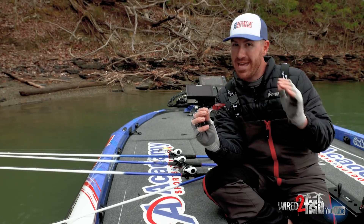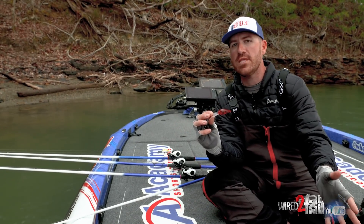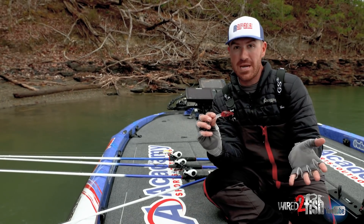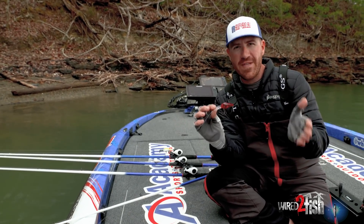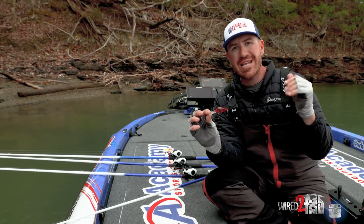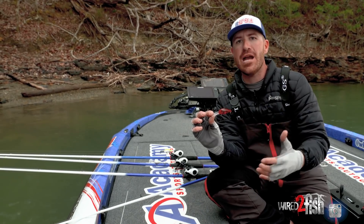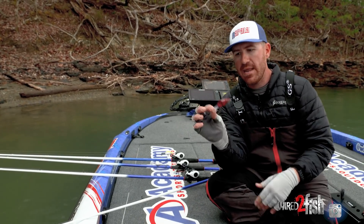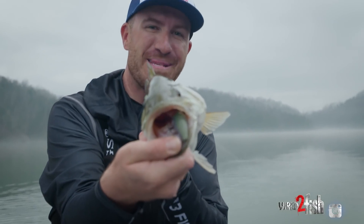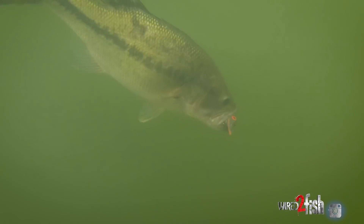The Deep Wiggle Wart will dive to potentially 13 feet — I've hit bottom in 13 feet of water with 10-pound line, and you could go eight-pound to get even deeper. It's really made for that 10 to 12 foot zone. Get on a rocky bank or flatter point and have that same action as the original Wiggle Wart. I've caught big smallmouth and largemouth on it — pre-spawn, post-spawn, it just works.